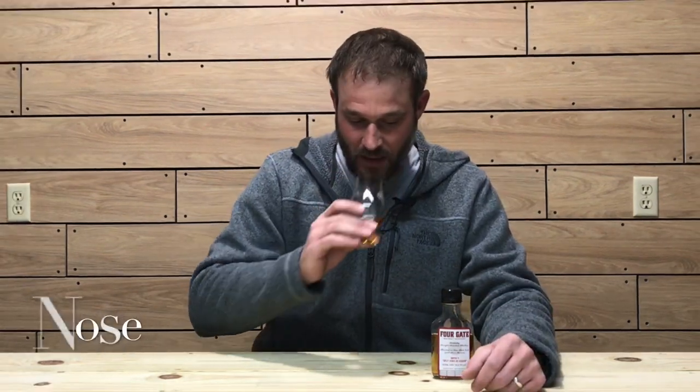On the nose: cinnamon, vanilla cream, a little cocoa, and a nice oak note. The cocoa is very pronounced. The vanilla is like a creamy vanilla, or a cranberry note. There's also a nice oak note, and maybe even like a toasted marshmallow note on the nose as well.